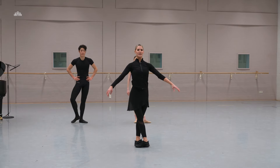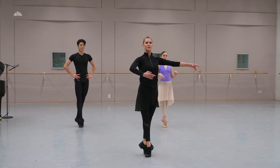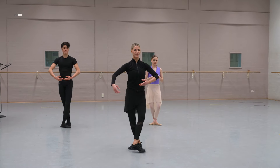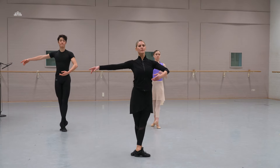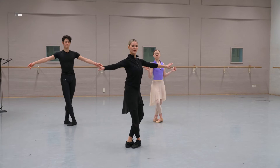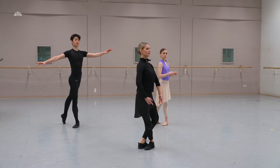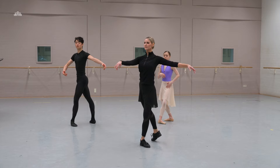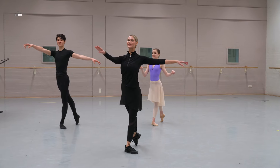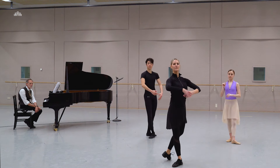We start just fast: we go tendu front, close fifth, to the front, plié, retiré — here we close the arms — plié, pirouette, close, and tendu, plié, to the front, plié, first and close, to the fifth. From here we go croisé to croisé, keeping the fourth position, stretch, plié, retiré, to the back, tendu, plié, pirouette, finish fifth — and to the front, plié, fourth, two legs, push front, come back, push front, come back — and pirouette, finish.